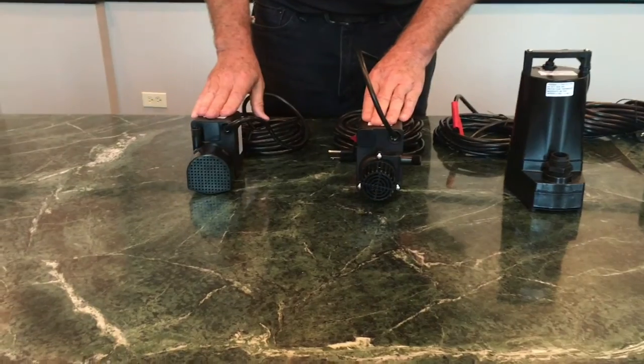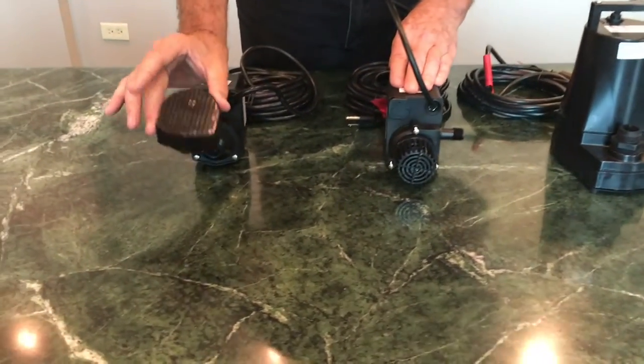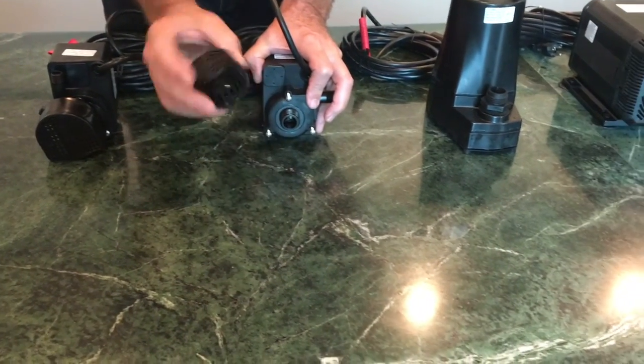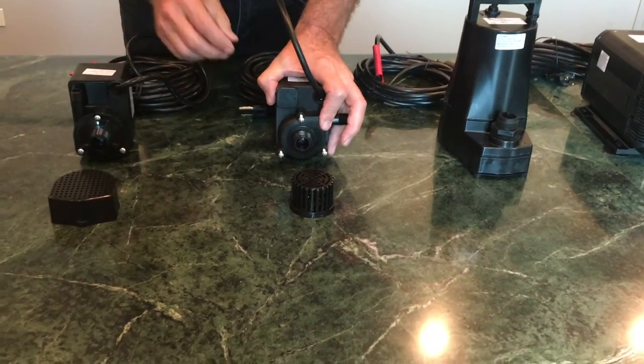The direct drive pumps are pretty easy to clean. You basically have a pre-filter that just needs to be removed and flushed out with a garden hose. You can visually see when it's clean and when it's not.